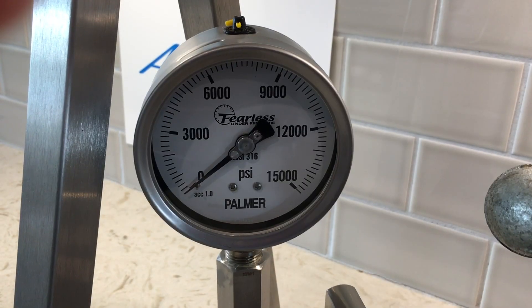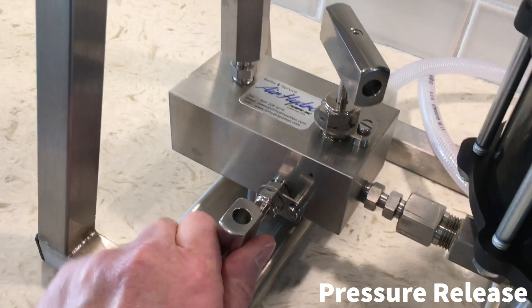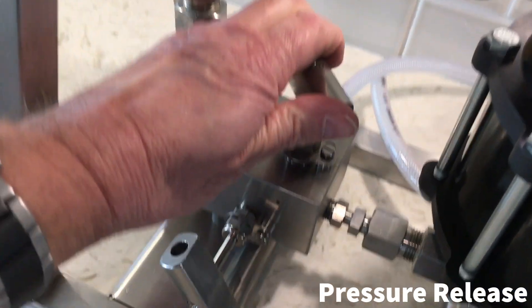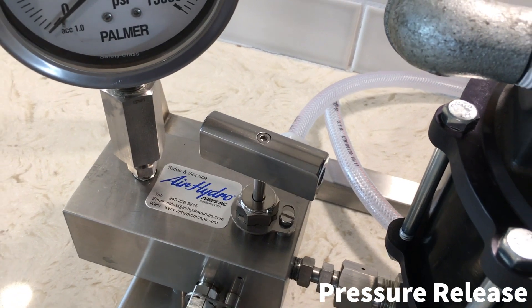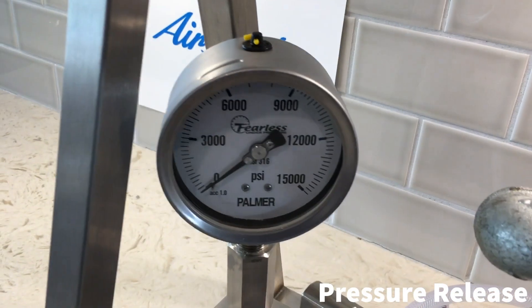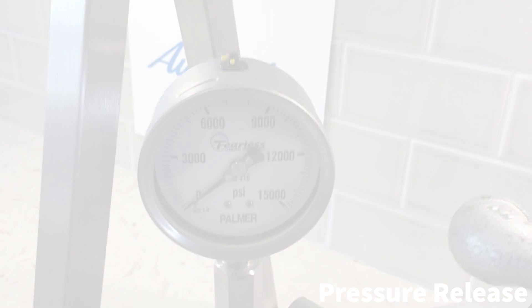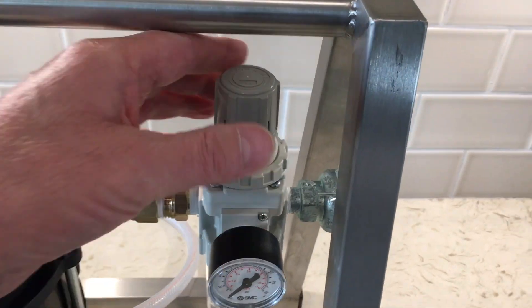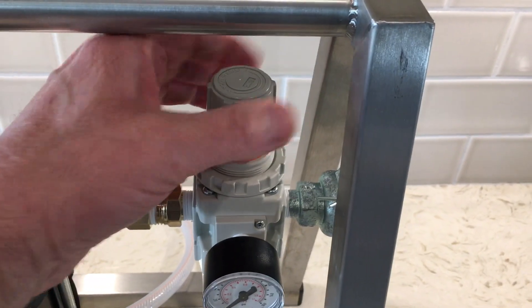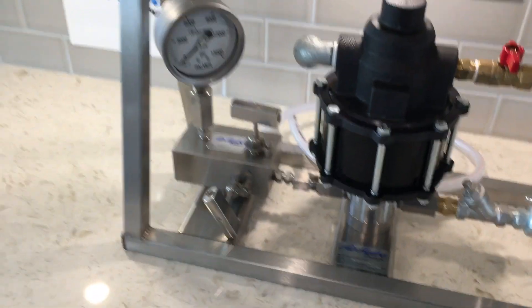Once the test pressure has been held for the required length of time, the pressure can be released by opening the pressure isolation valve and the pressure release valve. The pressure will be released out through the drain tube at the back of the unit, and the gauge will indicate when the pressure has been completely released. The test specimen can now be disconnected from the unit and the air pressure regulator closed by winding the handle anti-clockwise until it becomes free and easy. The unit is now ready for the next test.